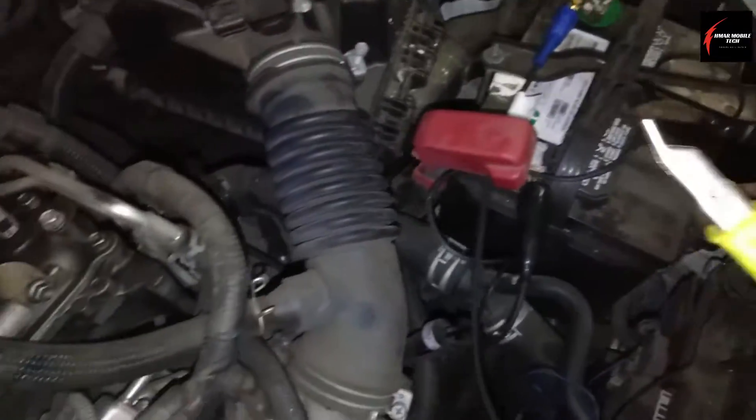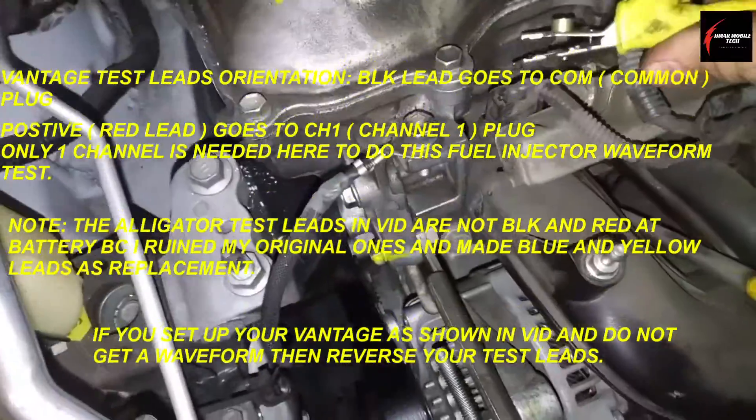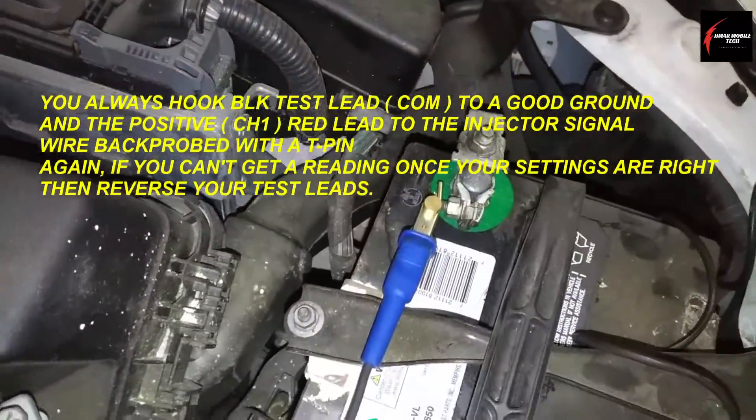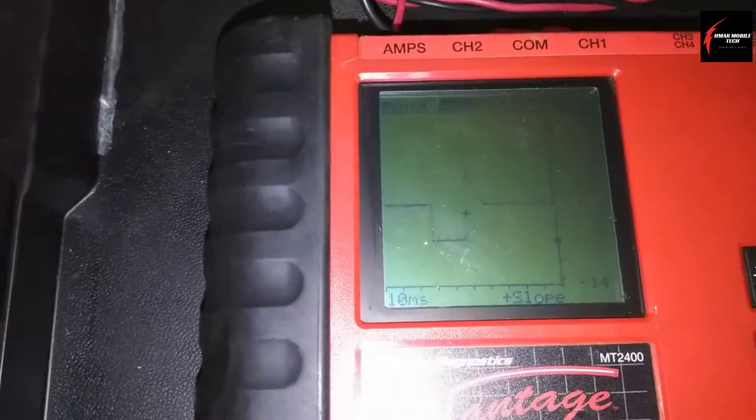Put the positive lead onto channel one and connect that onto the T-pin. Put the other end onto ground. Then you've got your waveform.